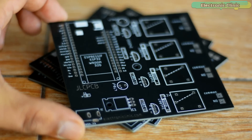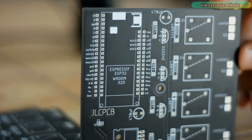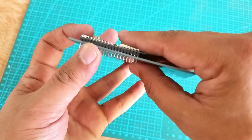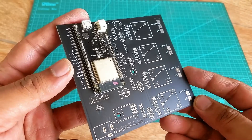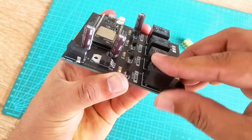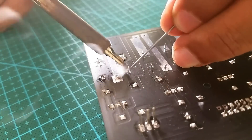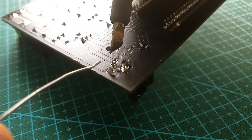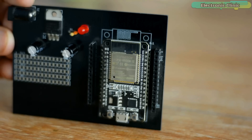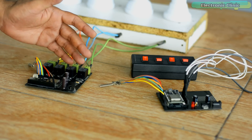These are the PCB boards which I received from JLCPCB. You can see the quality is really great — the silkscreen is quite clear and the black solder mask looks amazing. I started off by placing the components and completed the soldering job. This is how the PCB boards look after soldering all the components. Finally, I connected everything as per the circuit diagram I just explained.